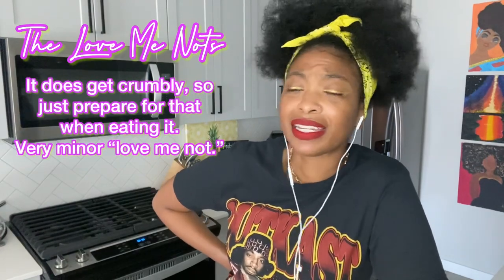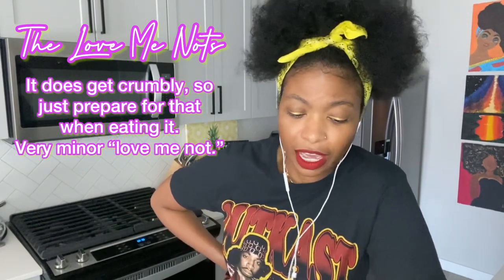Sliding into the 'love me nots' — the only thing is it does get a little crumbly, so you definitely need a vessel to hold these because the crumbs will go places. It's more of a crumbly type of pastry, so just prepare for that. Probably keep it in the package if you're on the go, because you don't want it going everywhere.